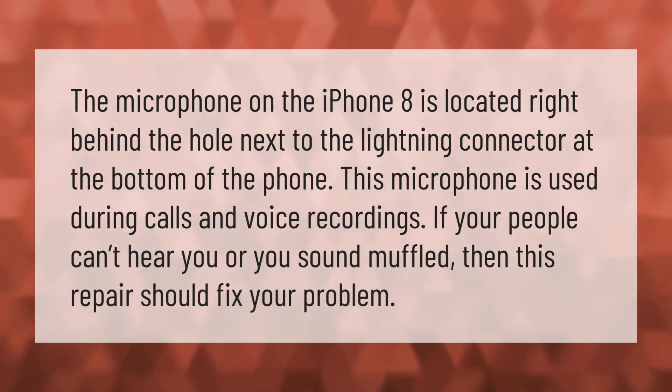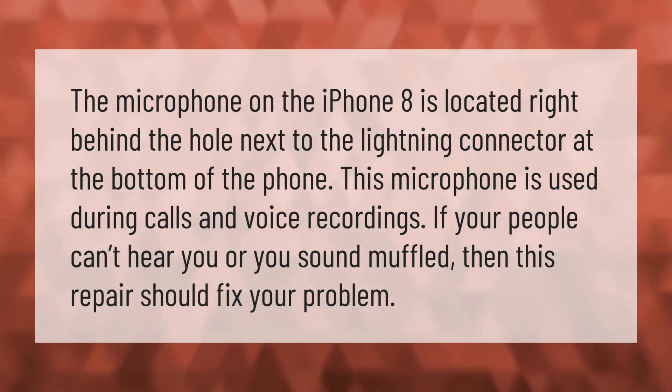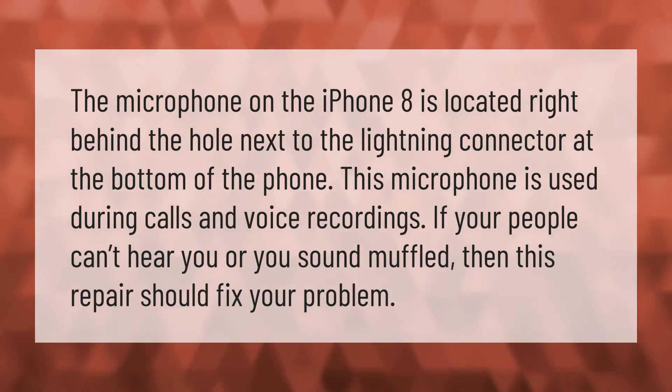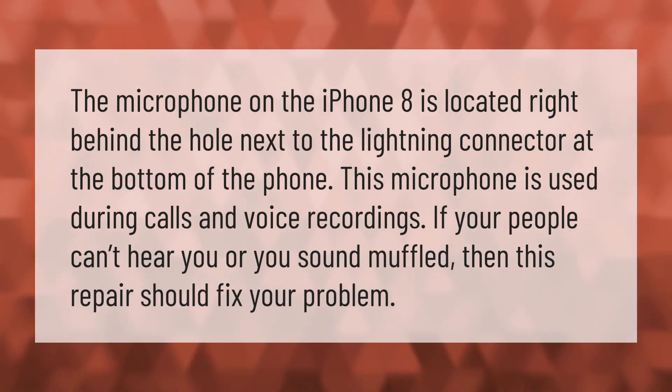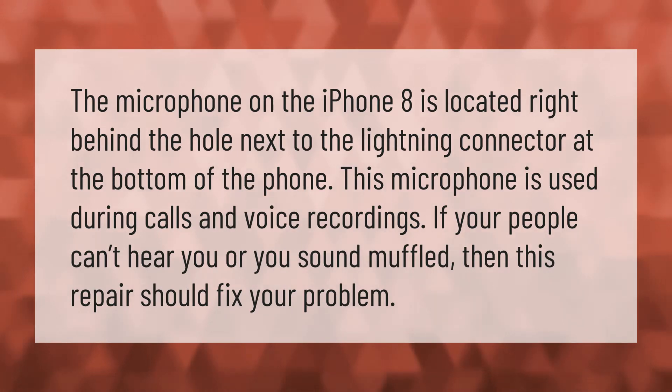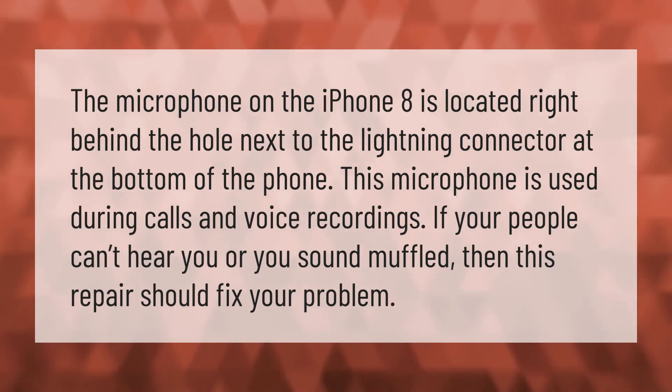The microphone on the iPhone 8 is located right behind the hole next to the lightning connector at the bottom of the phone. This microphone is used during calls and voice recordings. If people can't hear you or you sound muffled, then this repair should fix your problem.